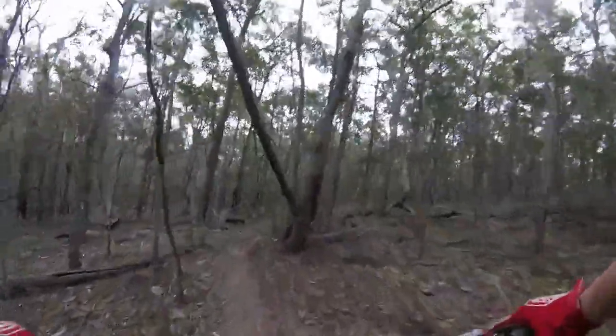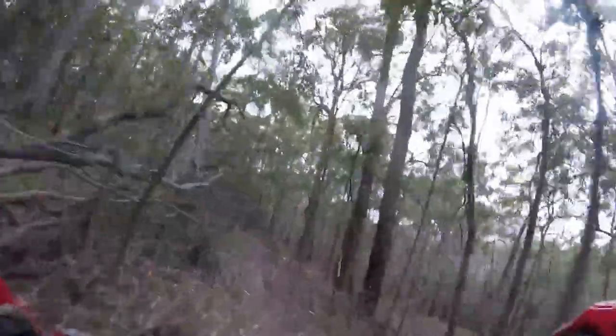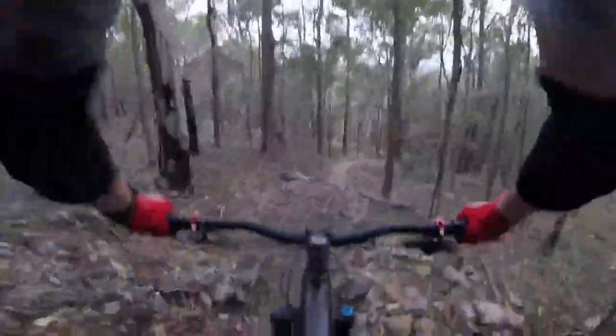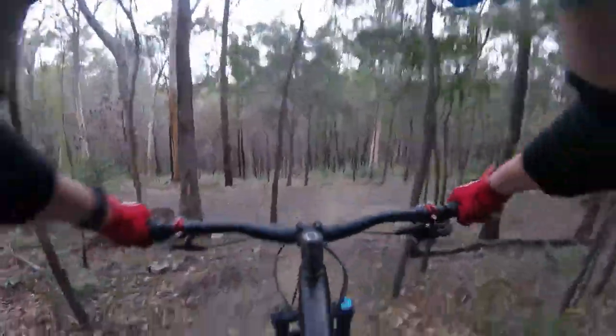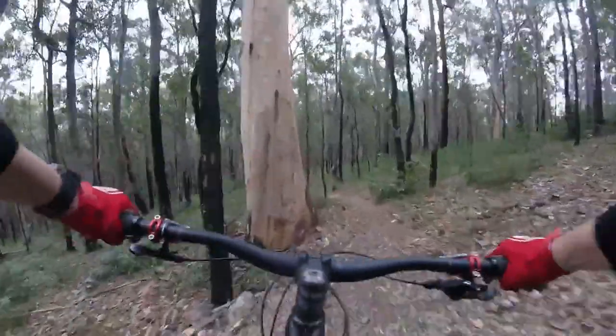Slow it down there, get around these loose stuff. Drops away, drop into the ruts. Nice. Another drop off the edge. Whee! Whee!